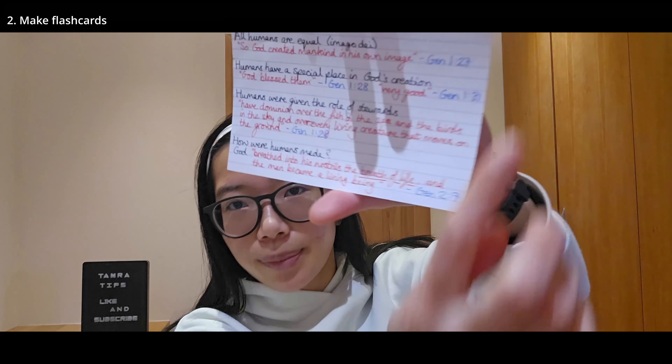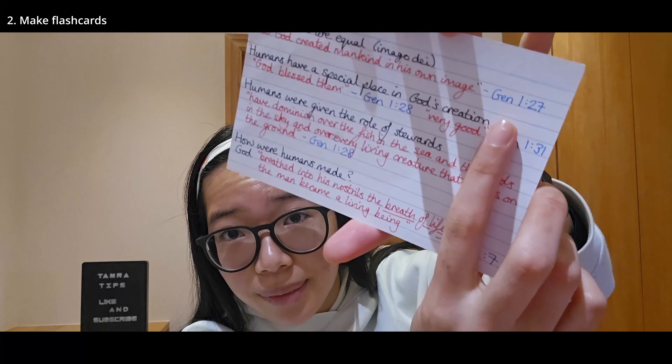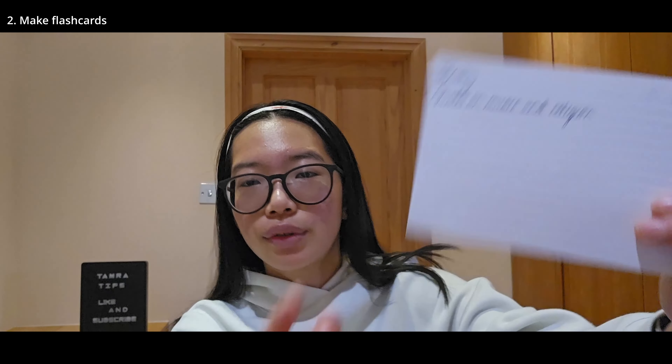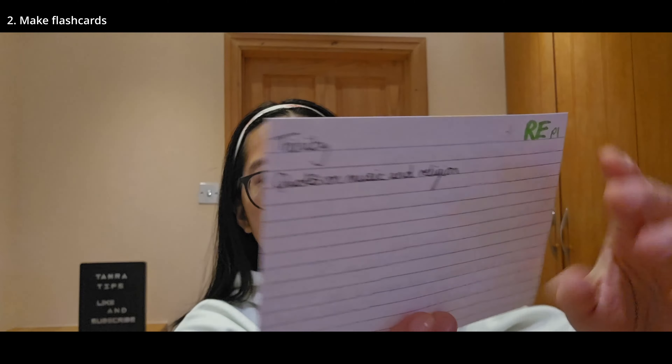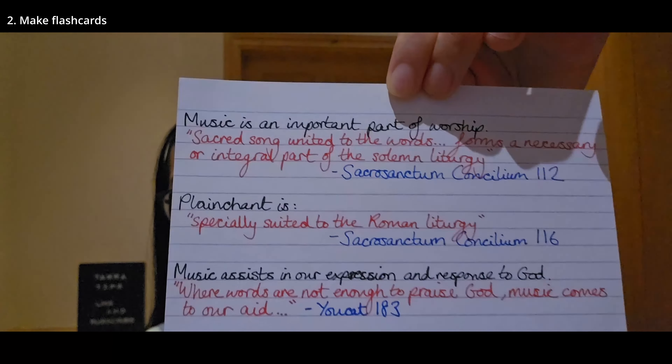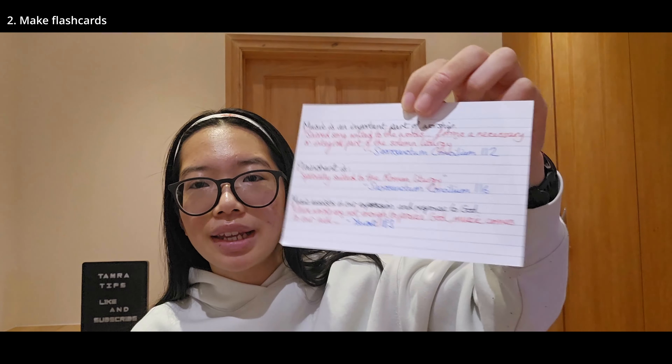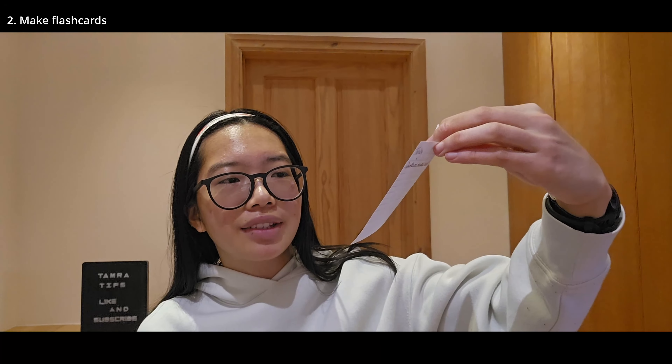You don't necessarily need to put the verse, you can just put the chapter — so if you just put Genesis 1, it should be fine. Here's another example: I've also got one from Trinity, quotes on music and religion, and yes, I've got the quotes. I did it in the same format for all of the topics, and this was really useful to help me remember where the quotes are from. By grouping them by topic, it's much easier — if you get a 12 marker on this topic, just remember all of the quotes from that flashcard covering that topic and section.